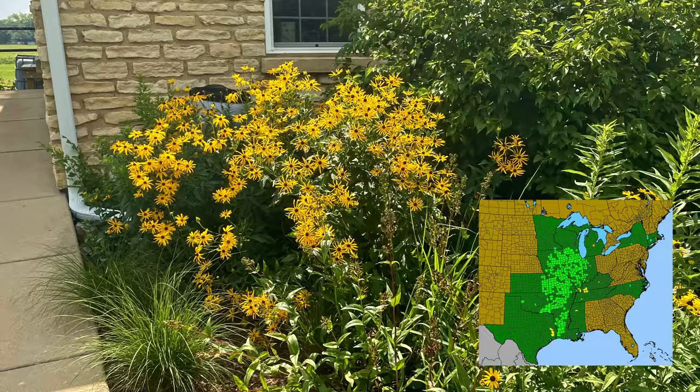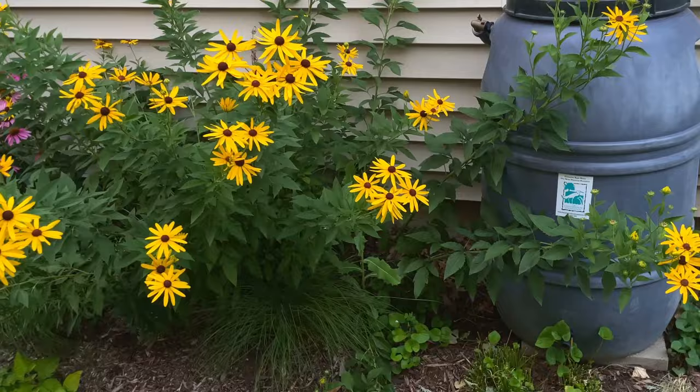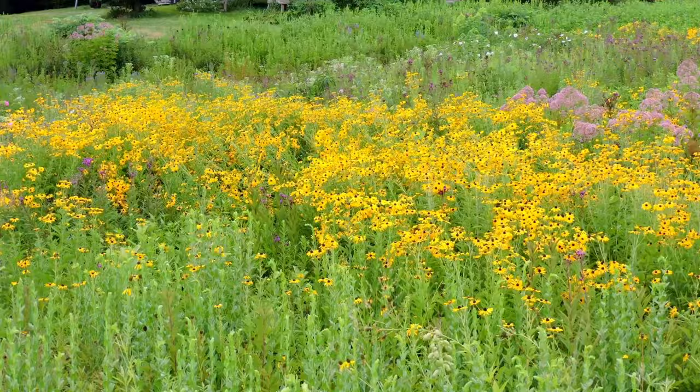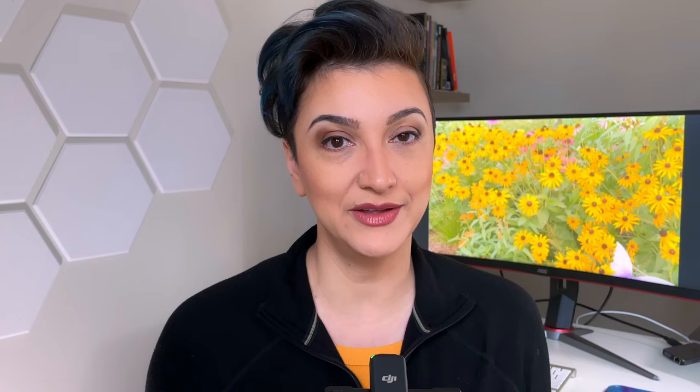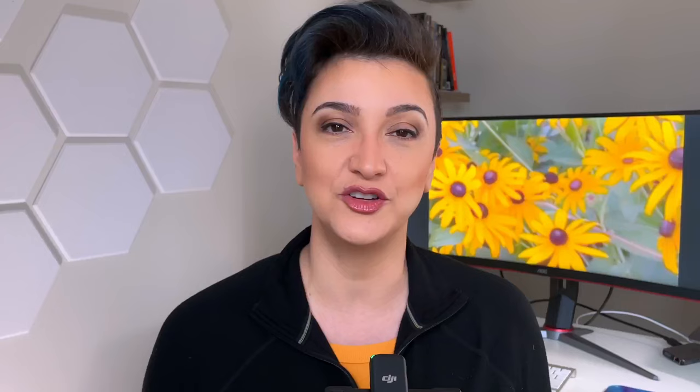The next one is really special — Rudbeckia submentosa, also called Sweet Black-Eyed Susan. This one's taller, like four to five feet, and it's just a little bit more suited for a larger garden. It's great to mix with native grasses like little bluestem, but I can't really recommend it for smaller gardens or narrow spaces. Here I am with a Rudbeckia submentosa I got from a friend — it's a beautiful plant, but as you can see it's flopping over a little because it's by itself in a small place. This plant really needs to be with other plants and grasses, and it looks great there.